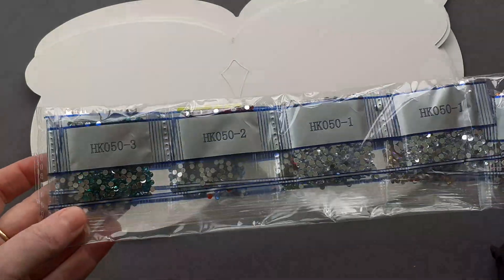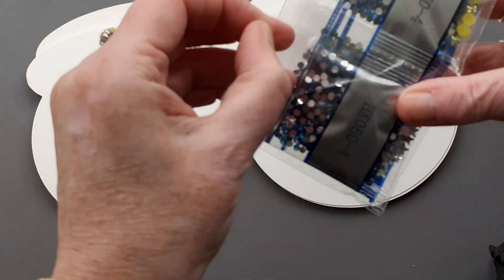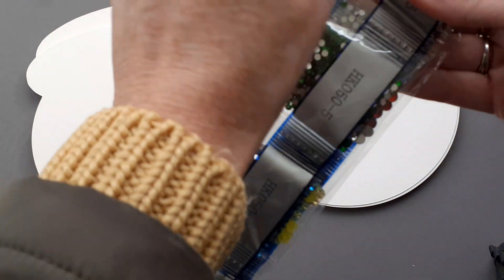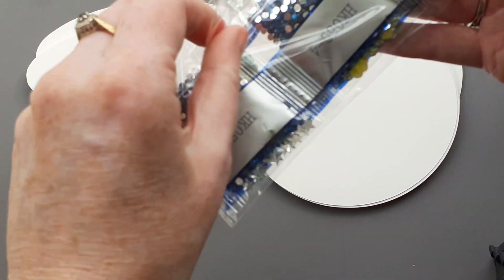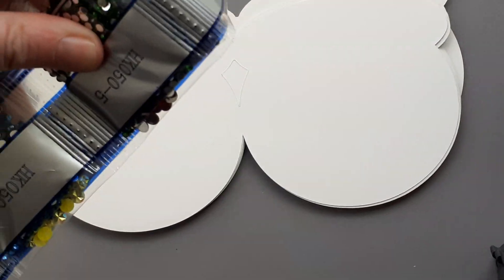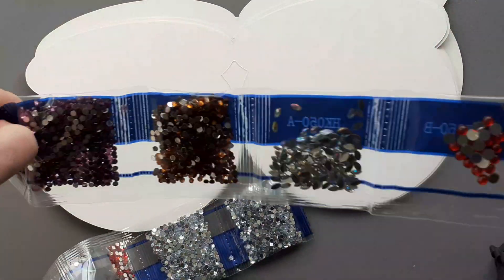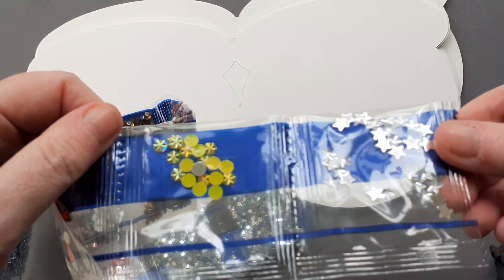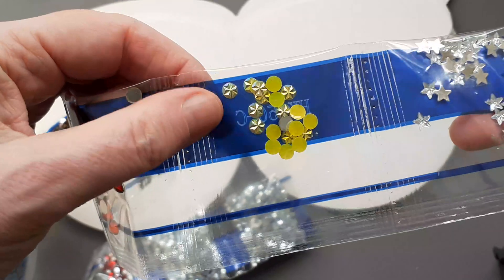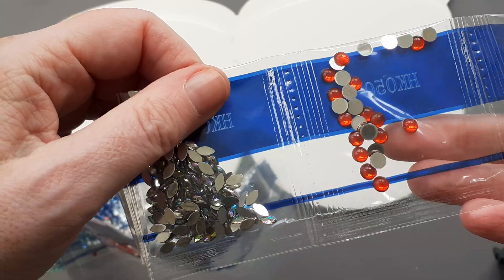A lovely selection of colours, so let's have a look. Some stars and some fancy yellow flowery ones — that's it. The sun's starting to come out.